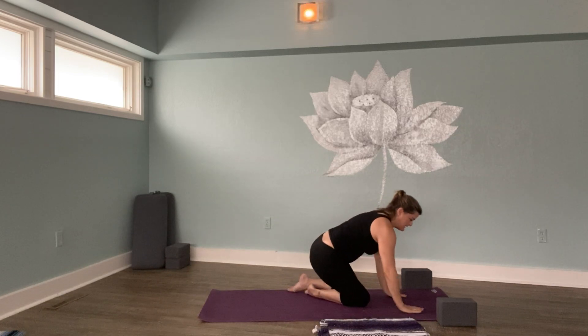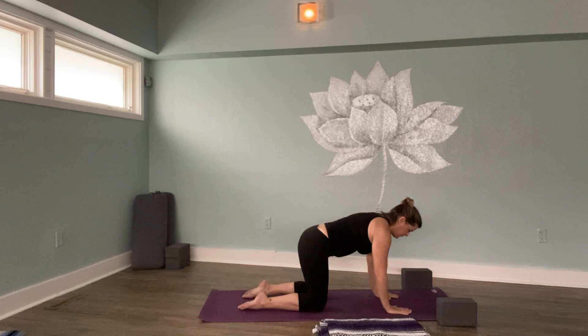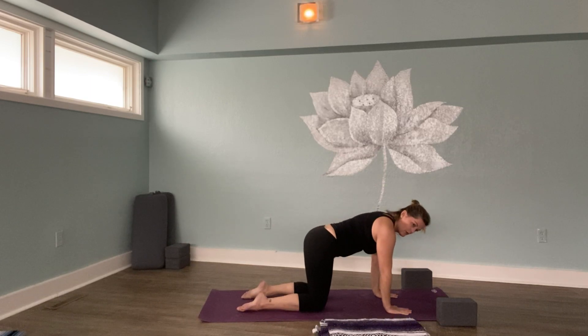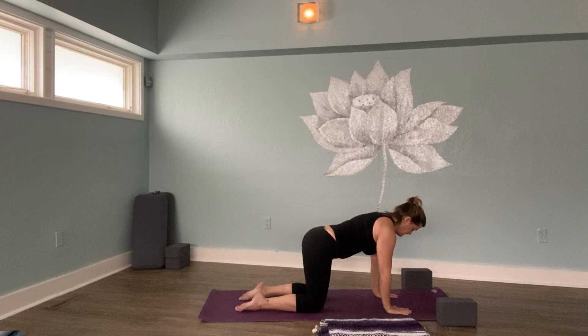Now we're going to come to our hands and knees. In this position, known as table position, we want our wrists under our shoulders and our knees under our hips. The tops of the feet are resting on the floor safely. Part of what makes this practice a gentle practice is we move slowly with intention and pay particular attention to our alignment. We're in table position and we'll move through a series of cat and cow.